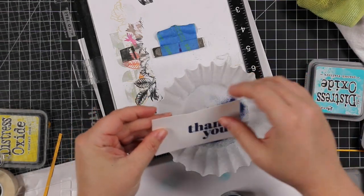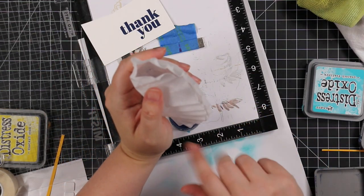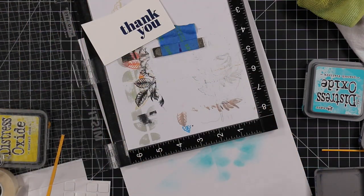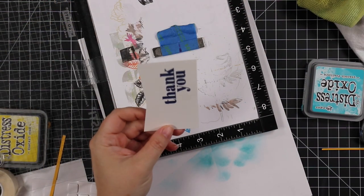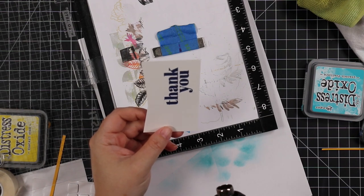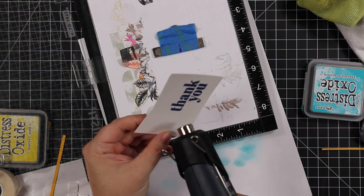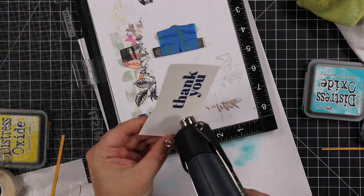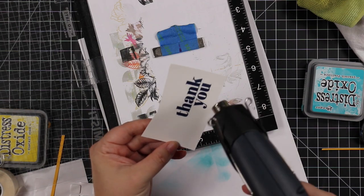I'm going to heat emboss with Prize Ribbon distress embossing glaze. You could just use clear — it's similar — but I have all these embossing glazes and it does make it just a touch more blue, which is subtle. I coated it with the embossing glaze, melted it with my heat tool, and then die cut it with the coordinating wafer die.